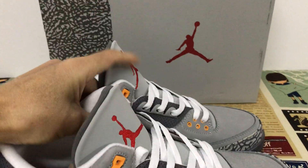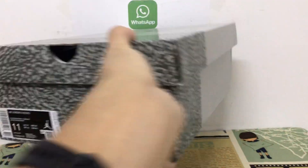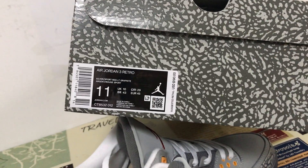That's the shoe box with the elephant design. That's the shoe — the box label.